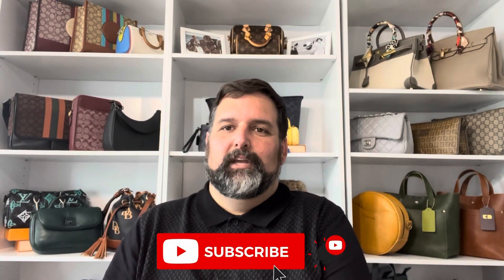Hi everybody and welcome back to my channel. My name is Ed and we like to talk about luxury and designer bags on a budget. So if that is something that you are interested in, hit the subscribe button down below and then also hit that notification button so that you can be notified for future videos that I post.